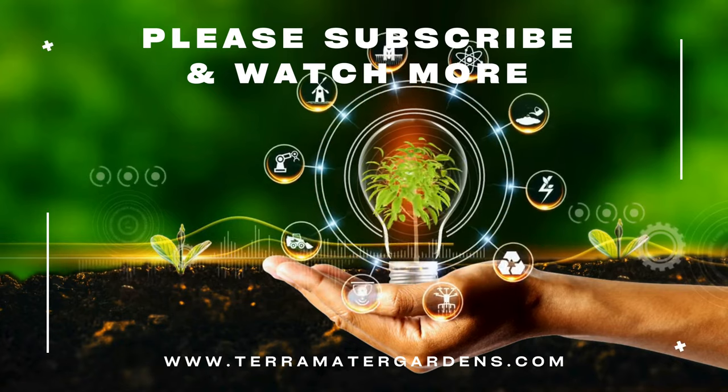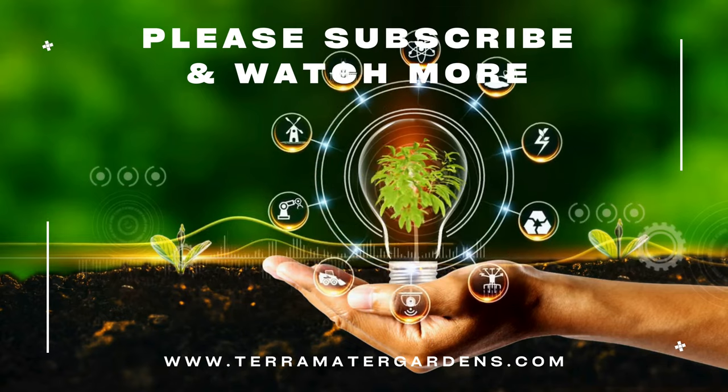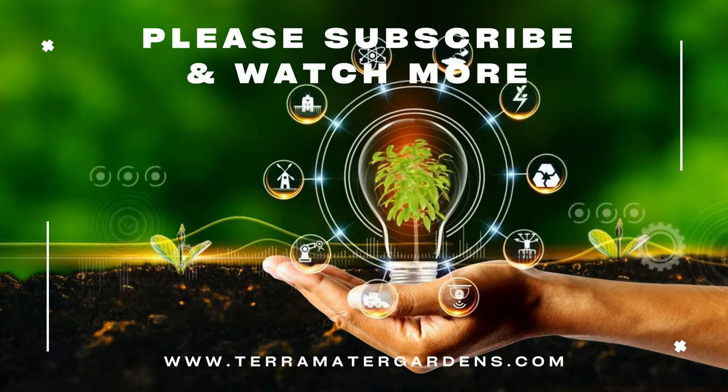Thanks for joining us today. Don't forget to like, comment, and subscribe for more plant info. Farewell, and Happy Gardening!